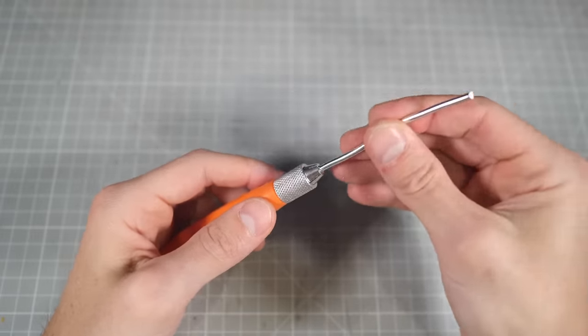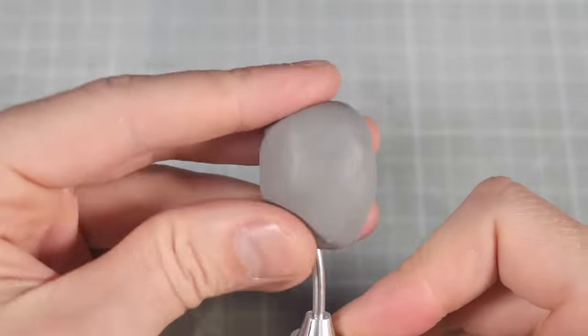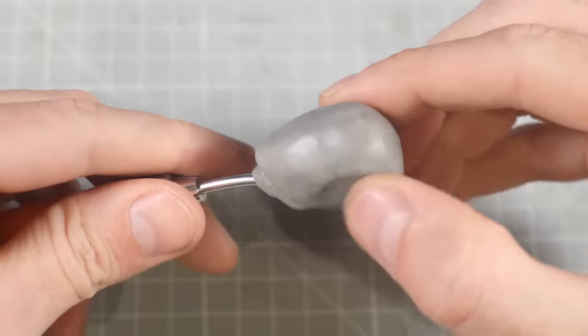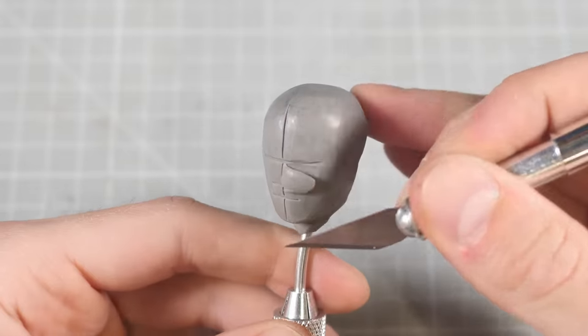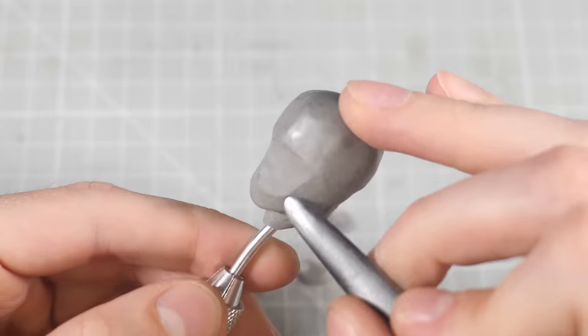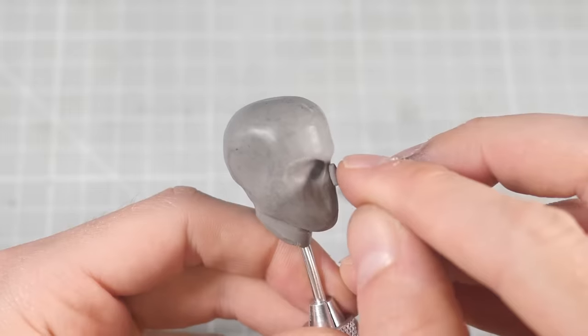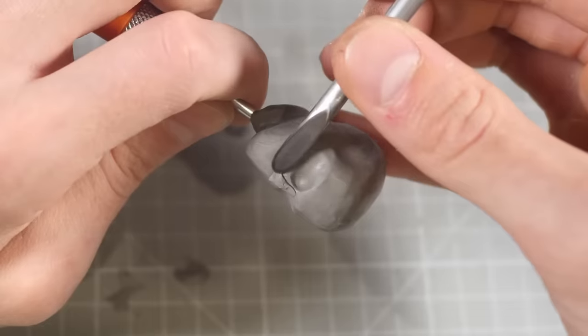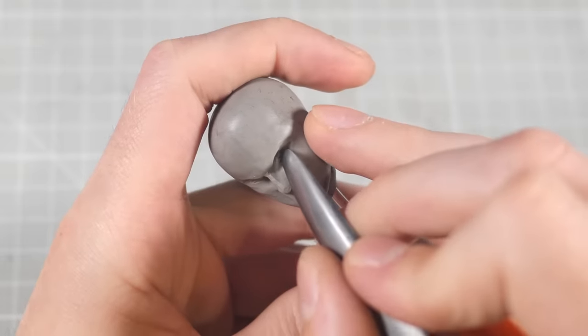Then I'm ready to get cracking on the head. I'll start with a blob of clay on a wire, then mold that into a mostly humanoid shape. I'll mark out the center line, as well as the eyes, nose, and mouth levels, before cutting away some of the clay to give me a better shape. Then I'll carve out the eye sockets before adding a couple blobs of clay to make the nose, and once that's blended into the cheeks, I'll poke divots into the eye sockets to give me a place to plop some eyeballs down.